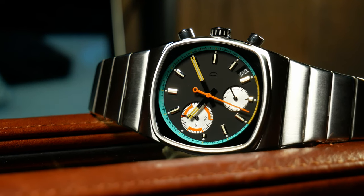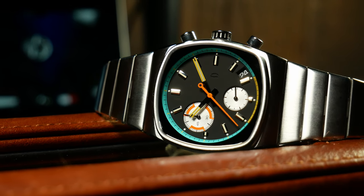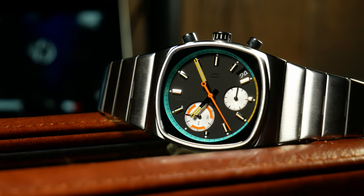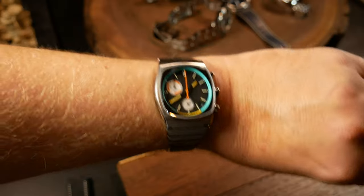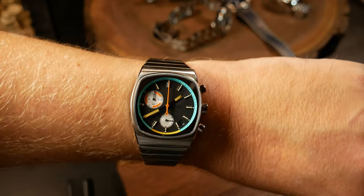Water resistance here is a disappointing 50 meters, and honestly that's one of my few criticisms with the Metro. Realistically, 50 meters is livable, but it's a fantastic sports chrono and 100 meters would be much more fitting.